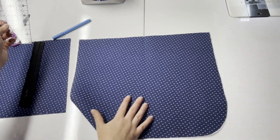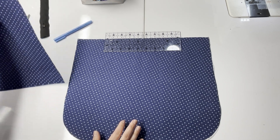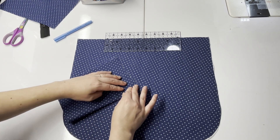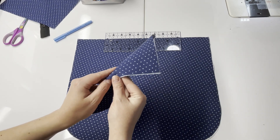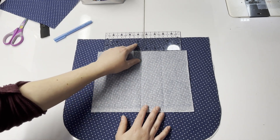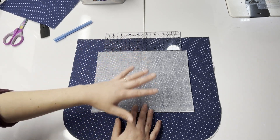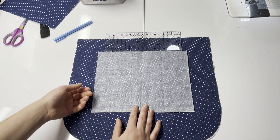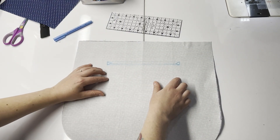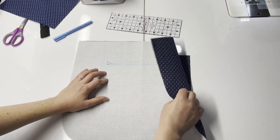Flip right side up again and measure two inches down from your center. Take one of your pocket pieces, find its center by folding and creasing, then lay it right sides together over your lining, centering it with your lining piece. Clip or tape it in place. Flip carefully over — making sure you don't move the pocket piece — and stitch around the outer rectangle you drew, securing the pocket piece onto the lining.